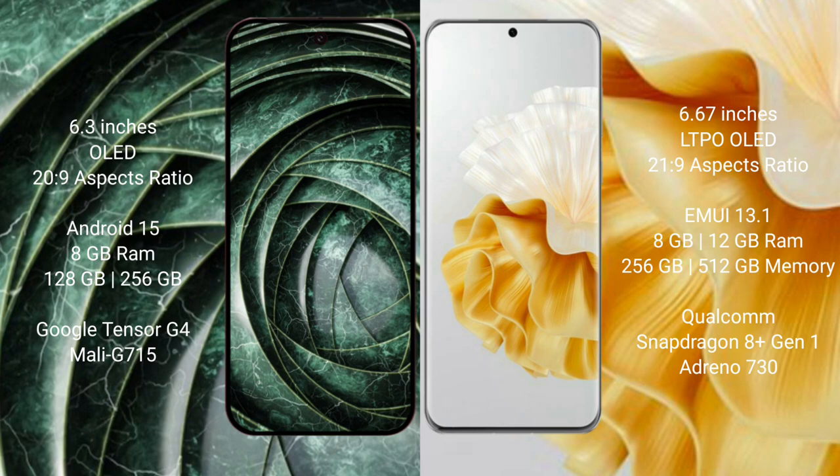Google Pixel 9a comes with 8GB RAM and 128GB or 256GB internal storage, powered by the Google Tensor G4 processor with Mali GPU. Huawei P60 Pro comes with 8GB or 12GB RAM and 256GB or 512GB internal storage, powered by the Qualcomm Snapdragon 8 Gen processor with Adreno 730 GPU.